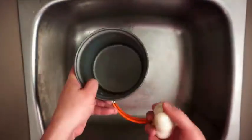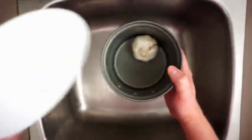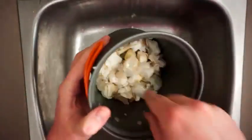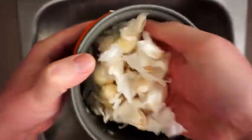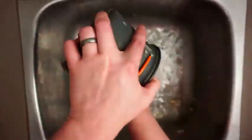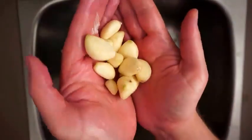I like doing this over the sink just to make less of a mess, but all we need is some kind of container big enough for the garlic to rattle around in and something to cover it with. After about a minute of shaking you can see those are all nicely peeled. It can still be kind of a pain getting all those cloves separated from the skins, so I like to pour in a little water — then it's super easy to separate all those nice clean cloves.